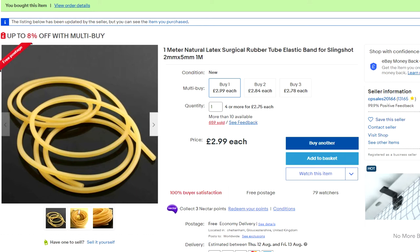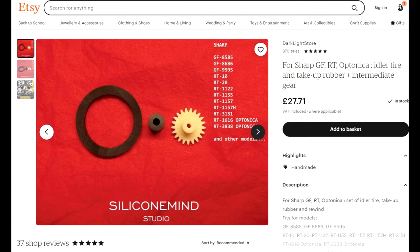I was on eBay and came across this kit, which is the official replacement kit and actually includes the idler tire as well. My idler tire is about halfway worn down, so I could probably do with getting that. But as you can see, that kit is £27.71 including postage to the UK, which works out a lot more expensive than my £2.99 rubber slingshot and the £5 gear — so about £8 versus an extra £20. You may feel like you want the proper parts, but the parts I've got work fine.